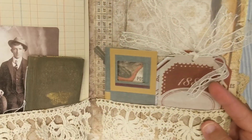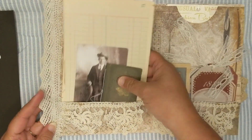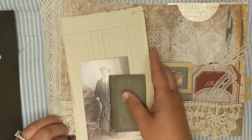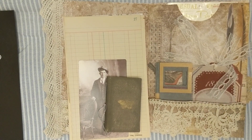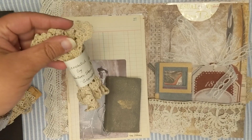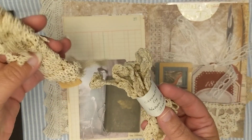I added some vintage lace here to the side, and then as you open it up and lay this down, I have a pocket here with some old vintage lace. I also wanted to share with you guys - I purchased a box of vintage lace from eBay, and when it came these are some of the pieces that were inside.